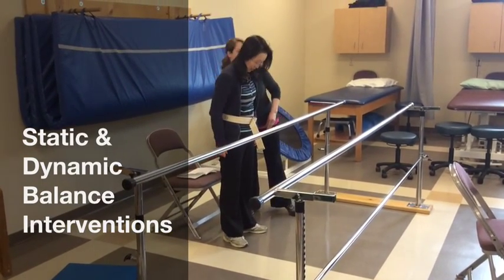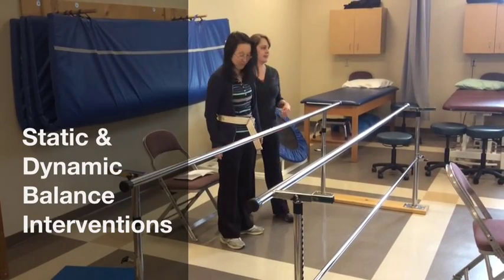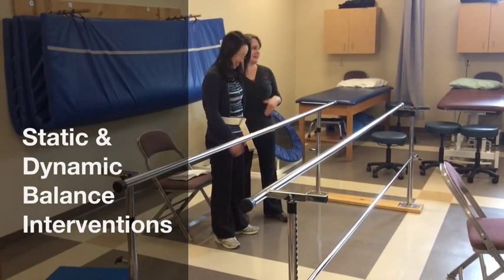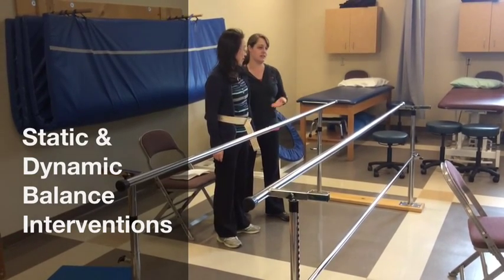So I want the chair close. He's 200 pounds. I'm not. I'm not strong enough to catch him. So I want him close to this in case he gets fatigued and needs to go down.